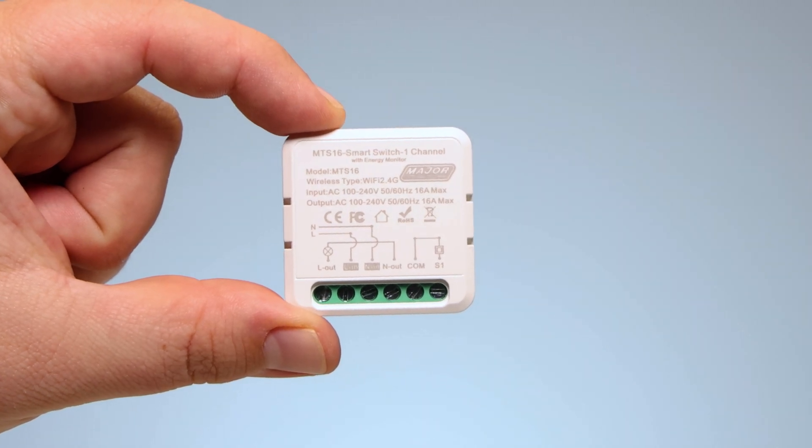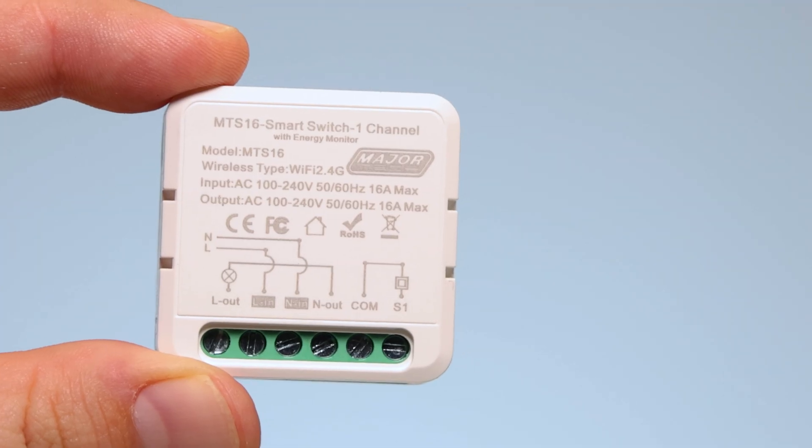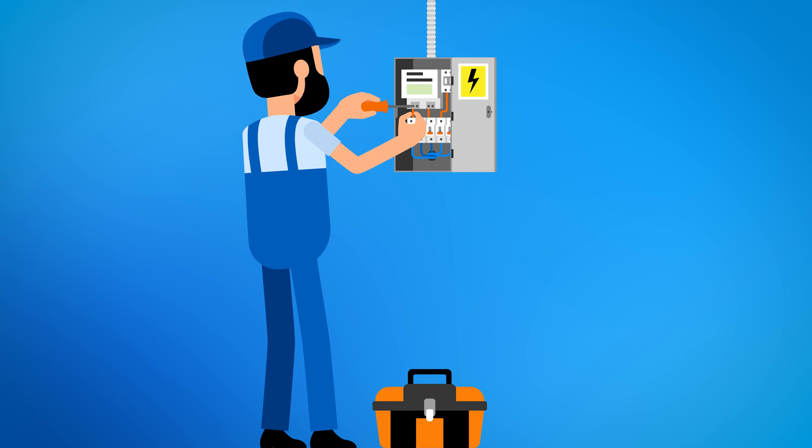Welcome to the installation guide for the MajorTech MTS-16 smart switch. For safety and compliance, the installation process must be carried out by a certified electrician.